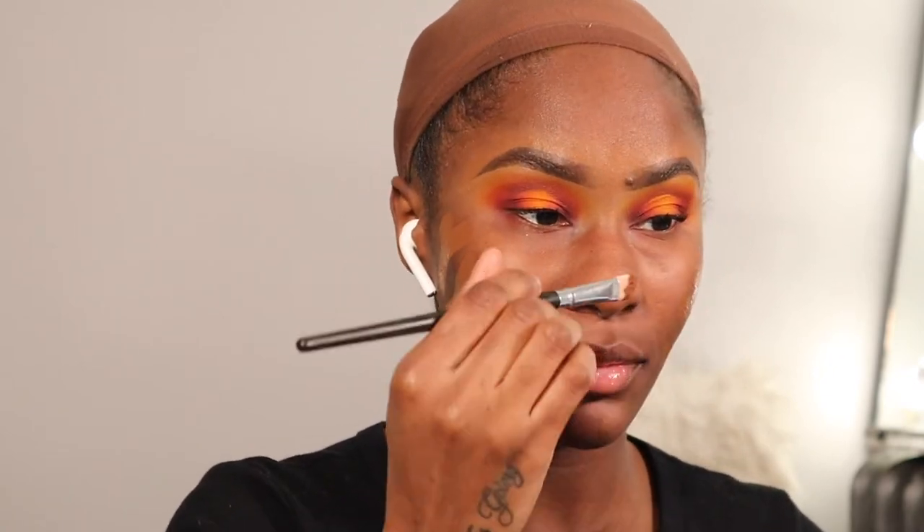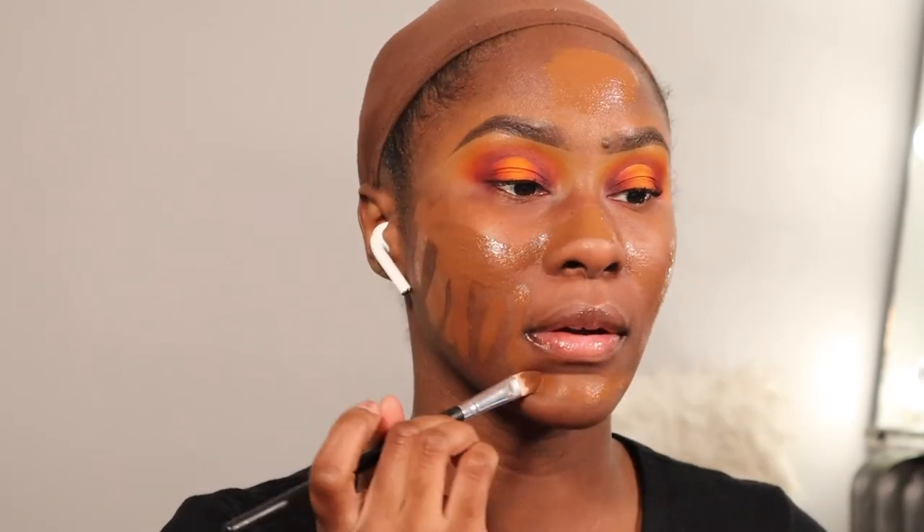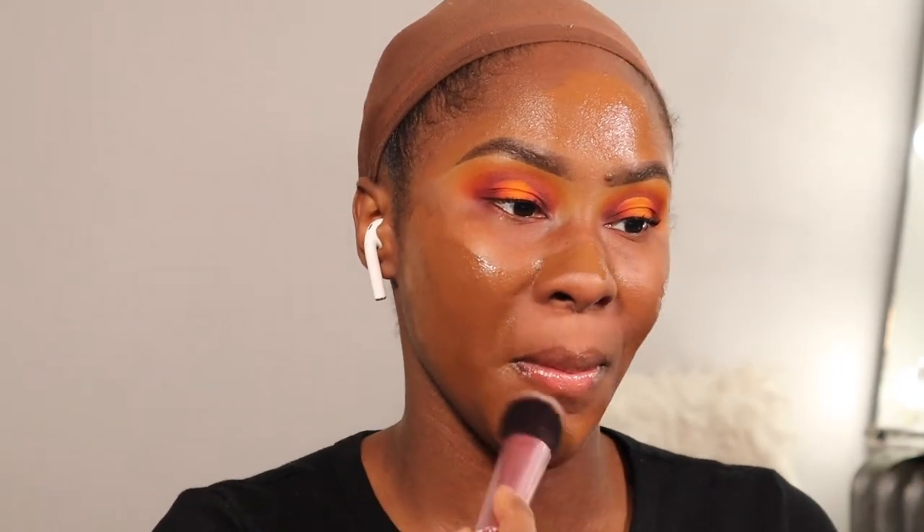For foundation today I'm going to mix my Anastasia Beverly Hills Luminous Foundation in the shade 500 and my Born This Way Foundation by Too Faced in the shade Tiramisu. Shout out to Eva for putting me onto this combination because I love them both by themselves but together — immaculate. If you guys have both and want to try something new, mix them together and you'll have your perfect foundation. I'm blending that out with the Real Techniques Instapop Cheek brush.